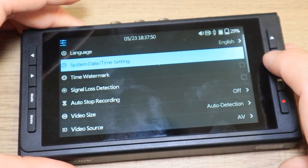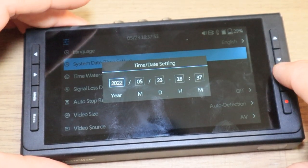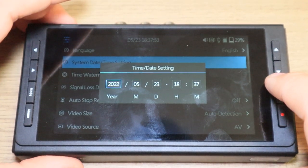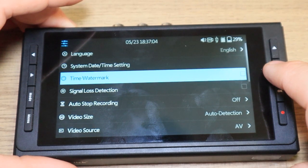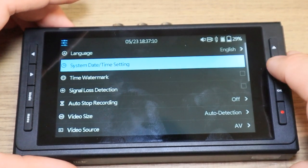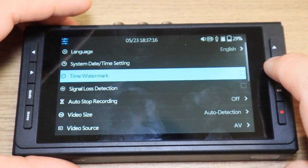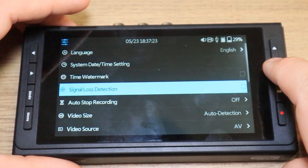You can go to system date and time to set the date and time, and if you want to schedule recordings, it will automatically start recording at a certain time or date. You can do a time watermark, so going along with the date and time settings, you can add a timestamp on your video files if you want — kind of like the old school camcorders. So you can turn that on or off with a little checkbox there.